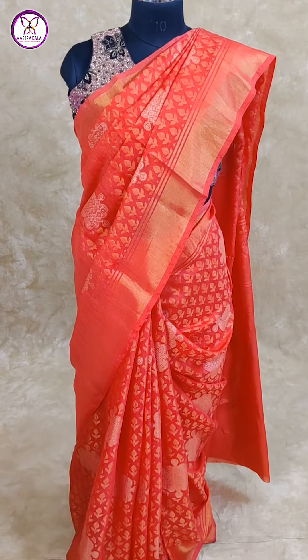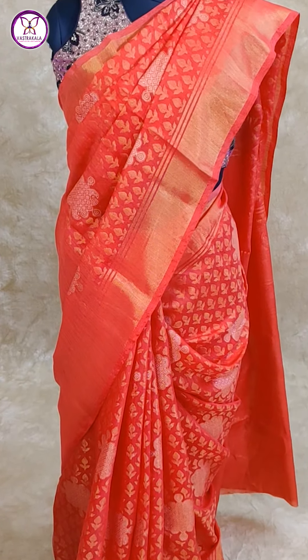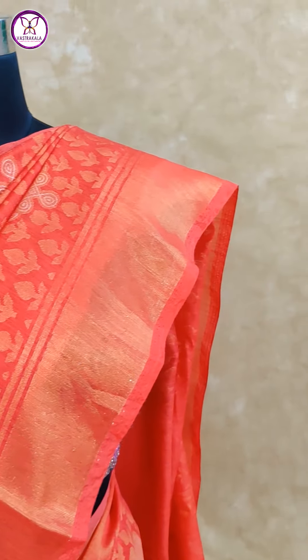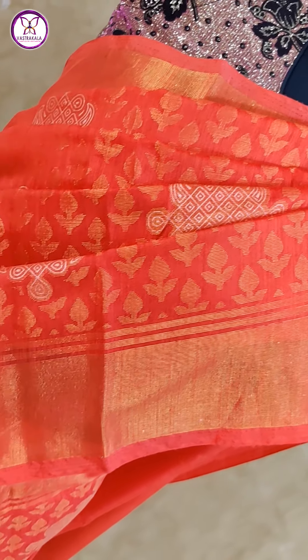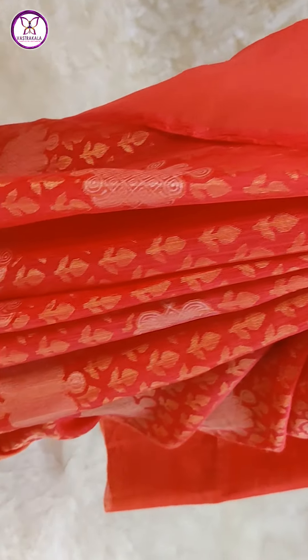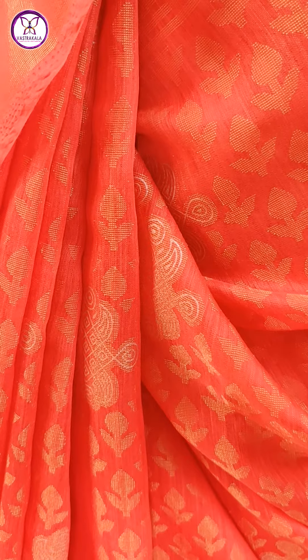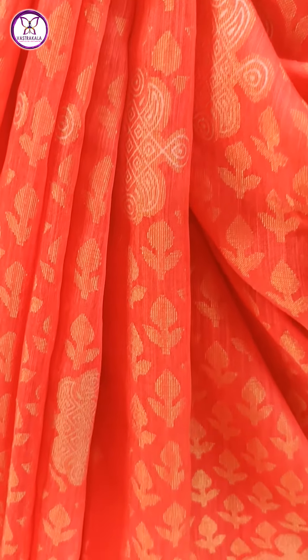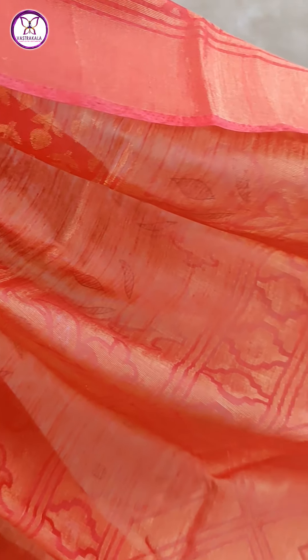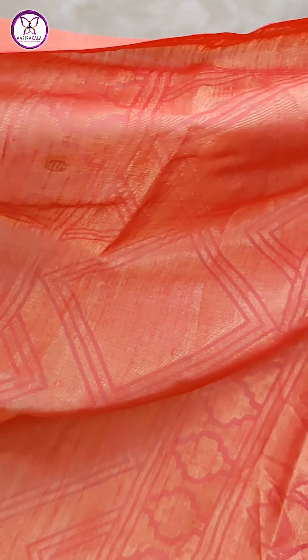Next, the red color — leaves, butas weaving, with golden zari border. This is a special column printed or column design print. It looks like cotton brasso material with a rich, self-color look.